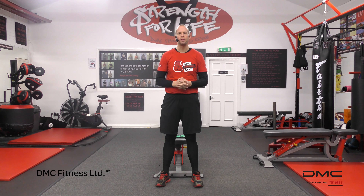Hi, Dave McConaughey here from DMC Fitness in Glasgow, Scotland, and today we're going to be looking at an exercise called the Band Assisted Box Squat.